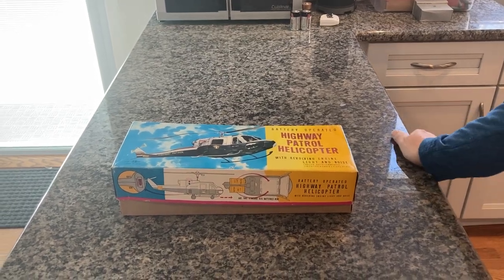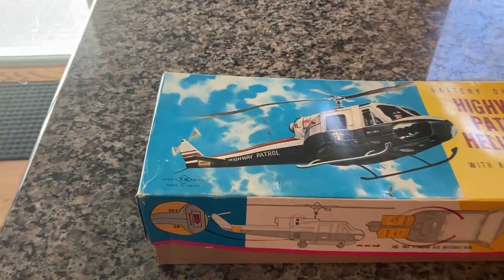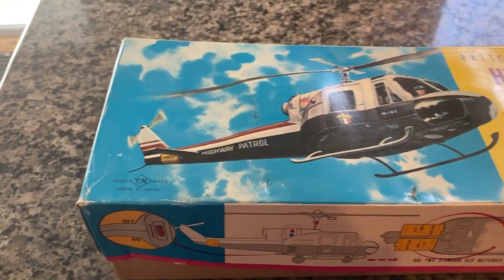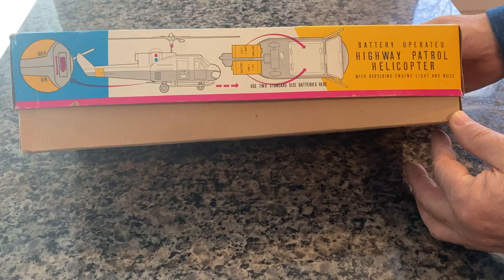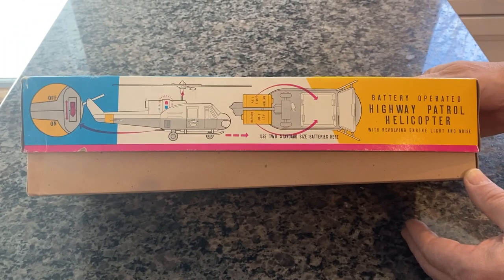Here we have a vintage Nomura - you can see their logo here in this corner - tin highway patrol helicopter. It is battery operated and you can see the original box in excellent shape. There are directions as to how to put the batteries in it. It does take two size D batteries, which are not included.